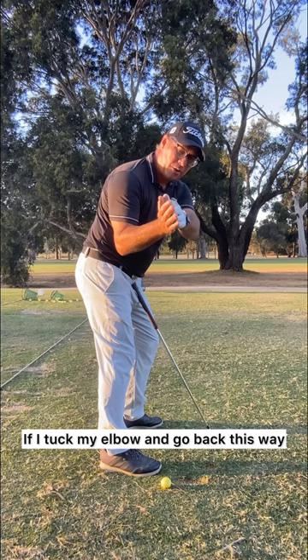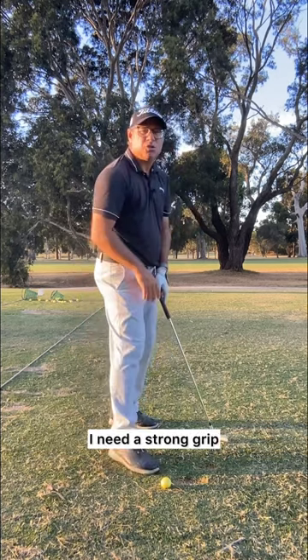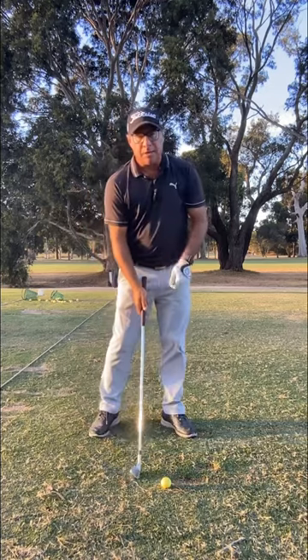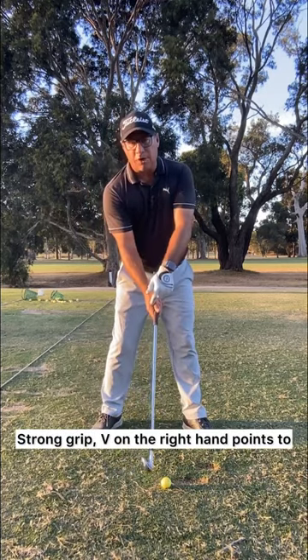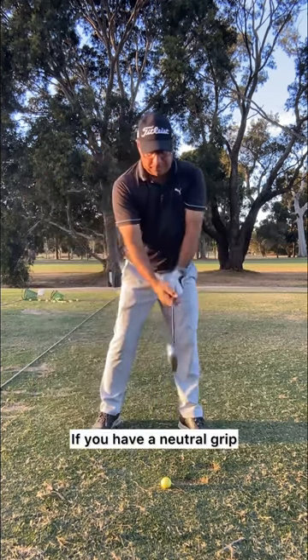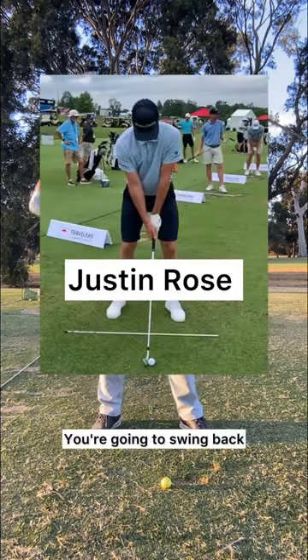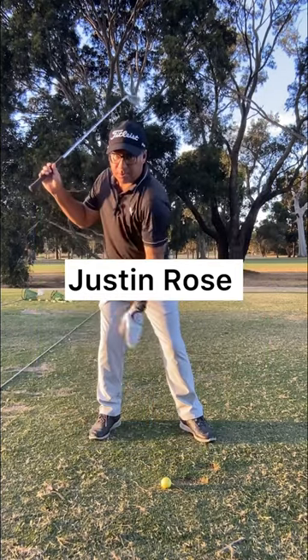If I tuck my elbow and go back this way, the right elbow is lower than the left — I need a strong grip. So how does that all work? Strong grip: the V on the right hand points to your right shoulder. Swivel to the right — that's your backswing feel. If you have a neutral grip, the V goes to your right ear and you're going to swing back with a slight move to the right, looking pretty centered.